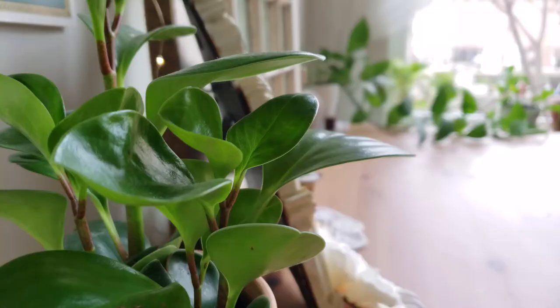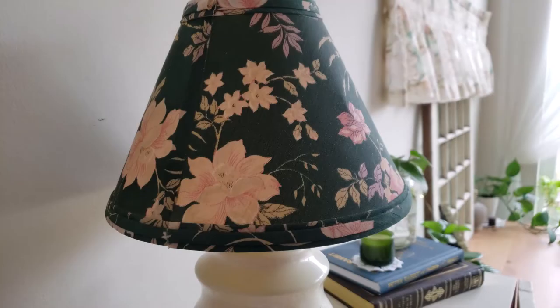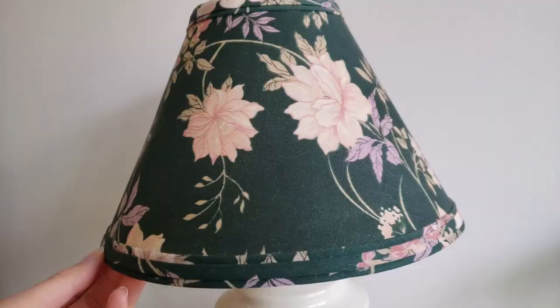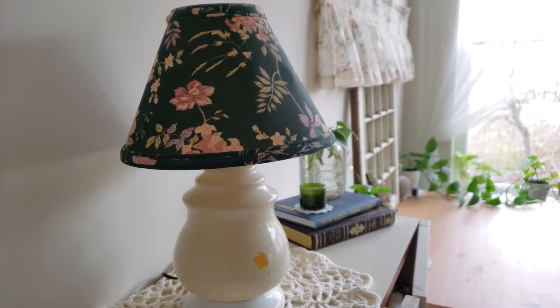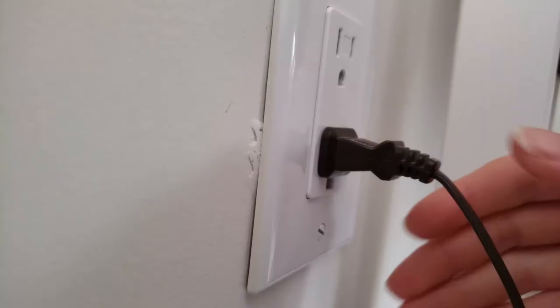Back in November, I visited my favorite thrift shop in search of a lamp for my dresser. And while I was there, I found the most charming vintage lamp I've ever seen. The shade was a little dented and had some brown spots, and the bulb was broken, but I fell in love. And so for just $2, I brought home my new lamp.